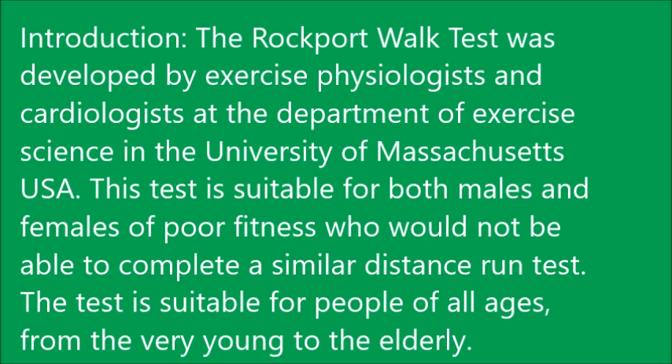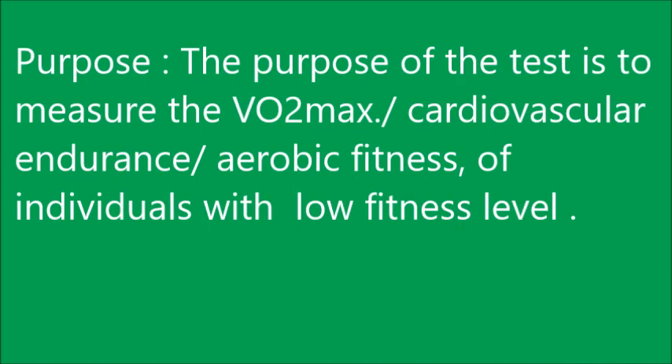Good morning students. Today we will do the Rockport One Mile Walk Test. This test was developed by exercise physiologists and cardiologists at the Department of Exercise Science at the University of Massachusetts, USA. It is suitable for both males and females of poor fitness level who would not be able to complete a similar distance run test. It is suitable for all ages, from the very young to the elderly. The purpose of this test is to measure VO2 max — that is, the volume of oxygen consuming capacity, or cardiovascular endurance, or aerobic fitness of individuals with low fitness level.